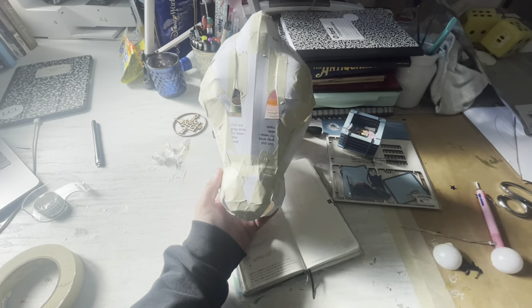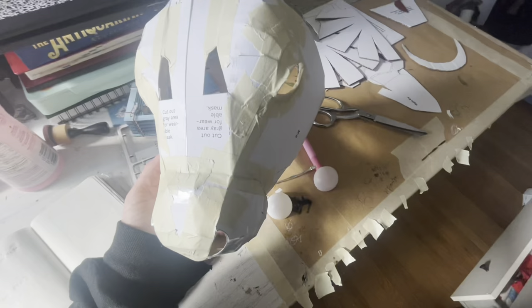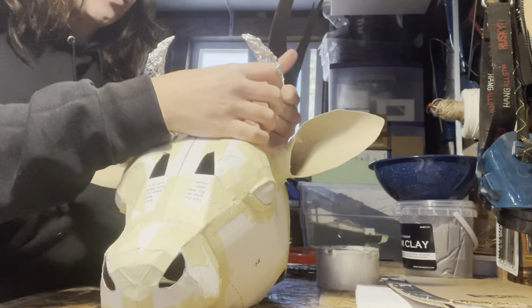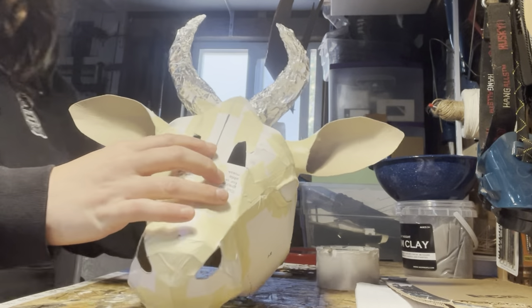You see the shape of it — it's kind of looking like a cow, but it's coming together. Next, I used some aluminum foil and just kind of shaped them into horns and attached it unevenly, I may add, to the back of the head of the cow.